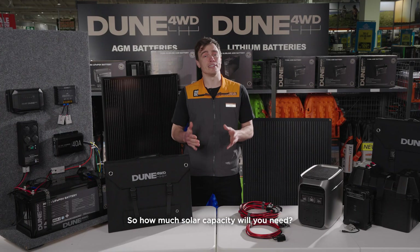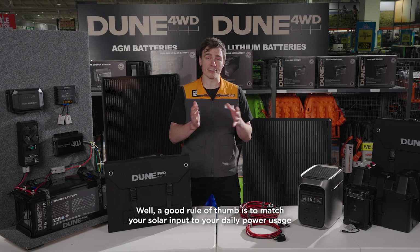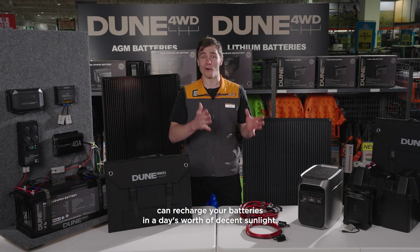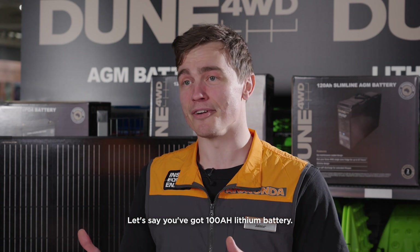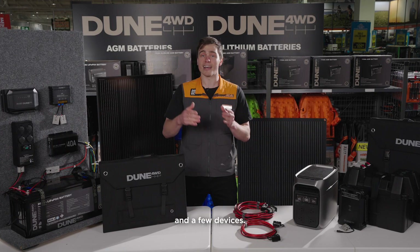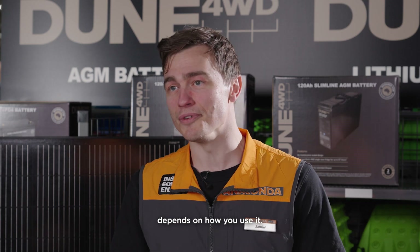So how much solar capacity will you need? A good rule of thumb is to match your solar input to your daily power usage and make sure the panels can recharge your batteries in a day's worth of decent sunlight. Let's say you've got a 100Ah lithium battery — you'll want a minimum of around 200W of solar to keep up with the fridge, lights, and a few devices. Really, what solar setup you need depends on how you'll use it.